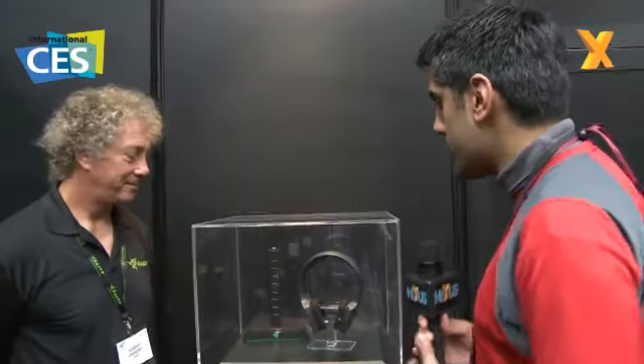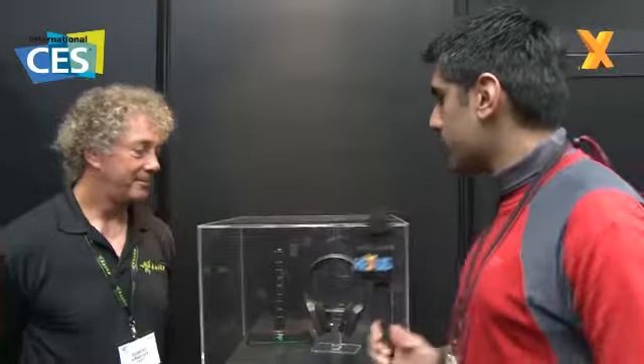Hi, welcome to Hexas TV. I'm here at CES 2010 at the Razer booth. We've got quite a few new products here at Razer. I'm here with Robert, president of the company, and Hilmar, the product evangelist. Robert, you've got a couple of new products for us this year — one of which is a brand new gaming headset for the Xbox 360. Talk us through it.